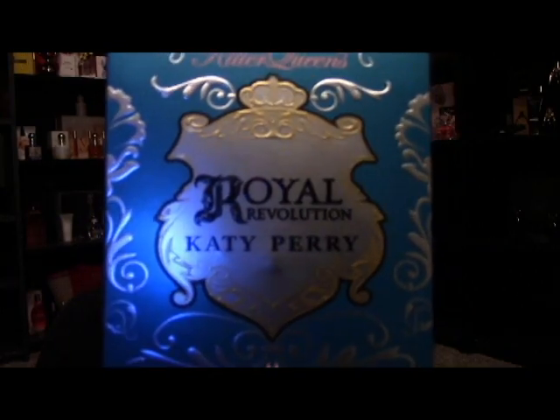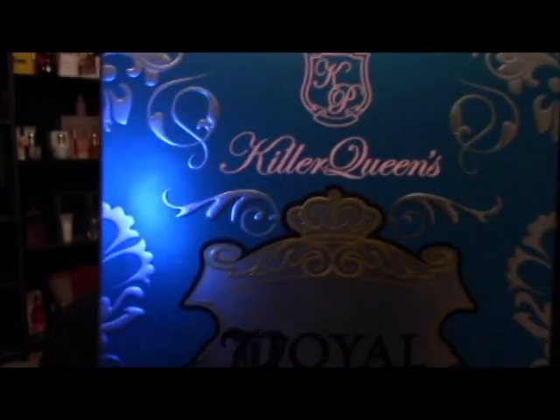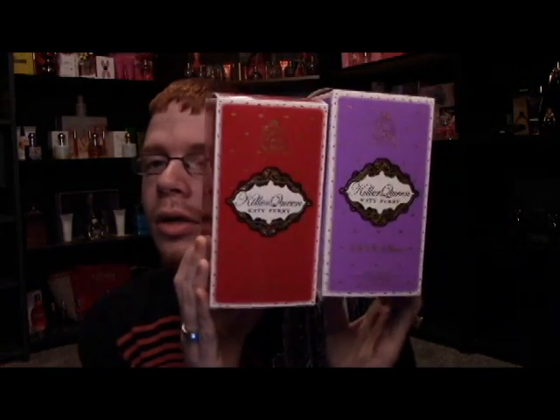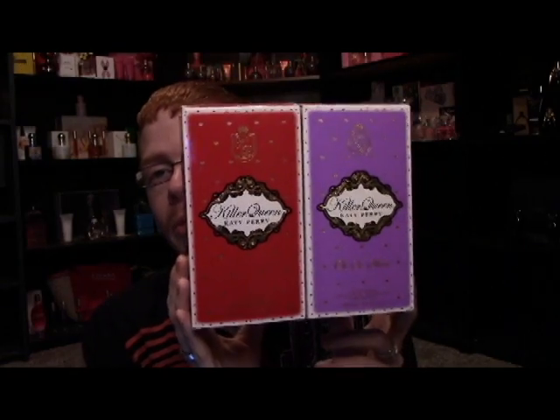Now, when you look at the box it does say Royal Revolution Katy Perry. But up here it says it's Killer Queen's Royal Revolution, which kind of ties it all in to the rest of the family. This time we have a completely different box than the rest of the Killer Queens — the first two Killer Queens looked pretty much the same, just one was purple and one was red.